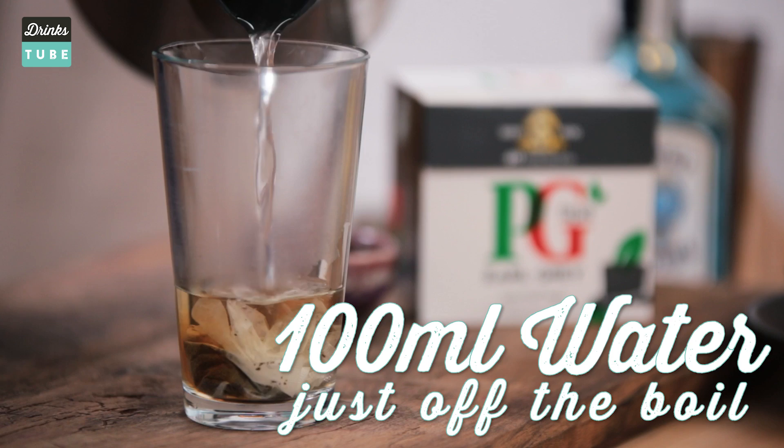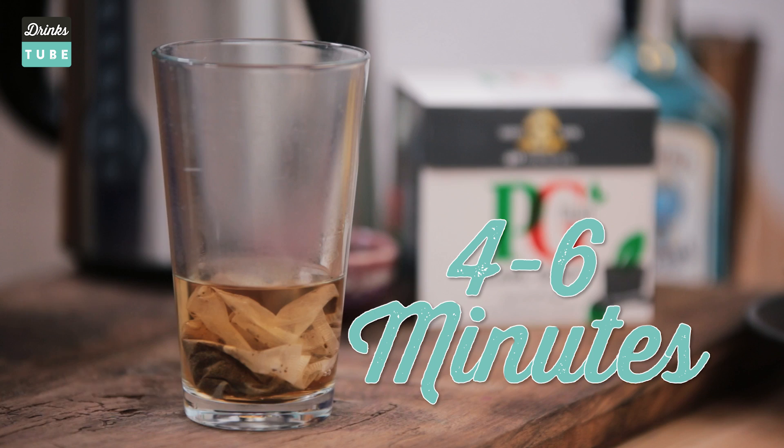This is going to make it really nice and strong. You need to leave that for four to six minutes to really infuse, then take the tea bags out and leave it to cool.